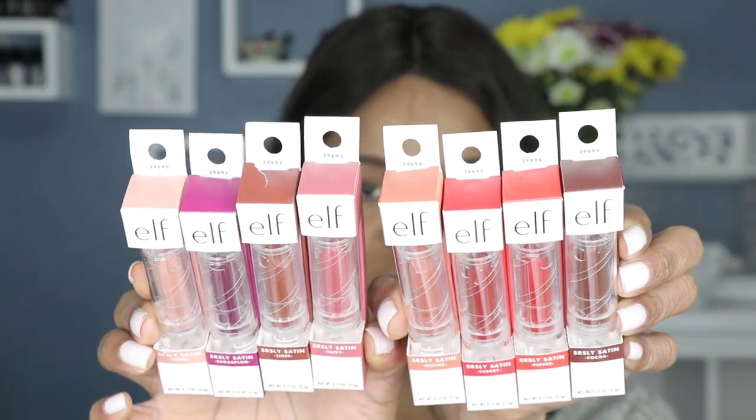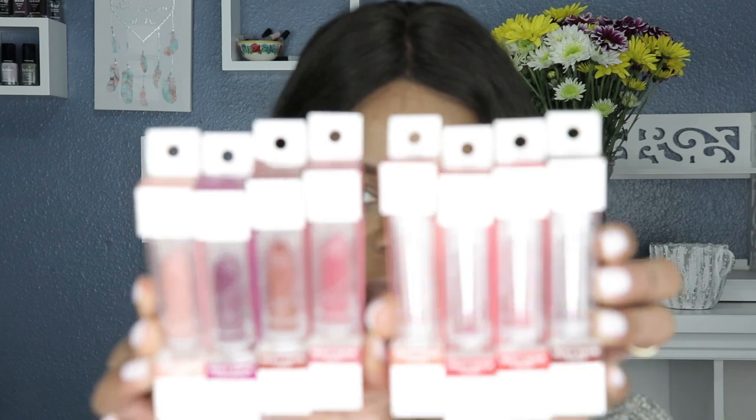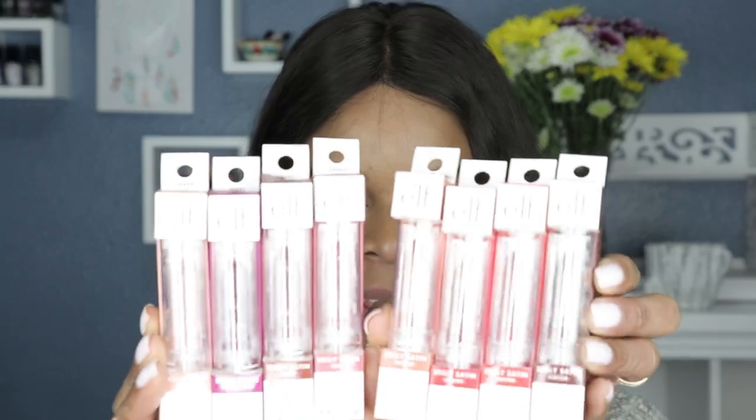So today's video is going to be all about elf cosmetics. I recently did a video on elf cosmetics — their new lip lacquers — so make sure you go and check that out if you want to see my review on the lip lacquers. But for today's video, I am going to be doing the swatches for their new bullet lipsticks, which are the Seriously Satin lipsticks. So these are the eight Seriously Satin lipsticks from elf that just came out.